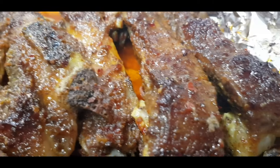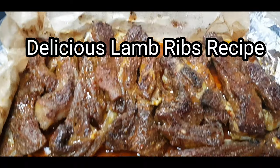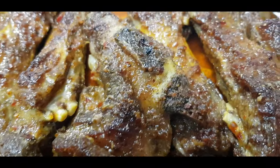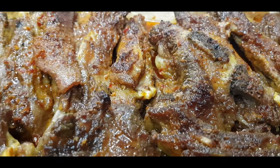Welcome to Tonalicious Kitchen. Happy to have you all here with me. Today we are making this delicious lamb rib in a special way. This is a must try for everyone. You need to try this and you're going to thank me later. It is so simple but the taste is amazing. Everyone asked for more. So let's get it started.